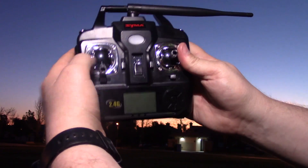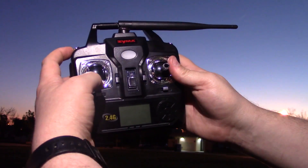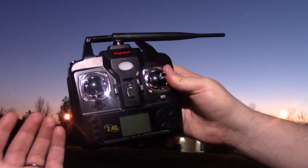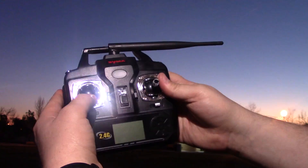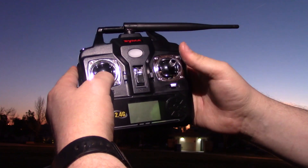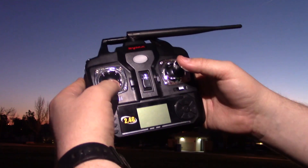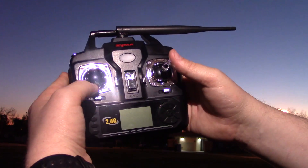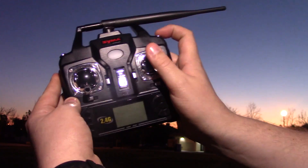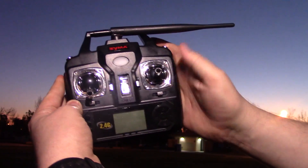One thing I just wanted to show you real quick — this button up here, by default it's in intermediate mode. If you hit this you should hear two beeps, and when you hear two beeps you'll be in expert mode. That's the mode you'd want to be in if you're flying outdoors. This button up here is going to do your flip — you go forward and hit this button and that's going to do a forward flip. Go back and hit this button, that's a back flip, or a side flip.